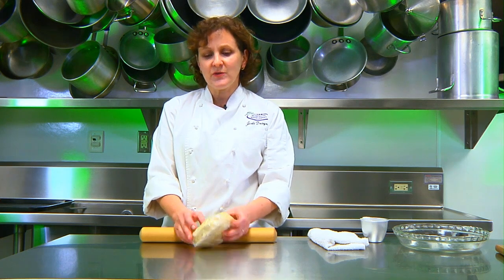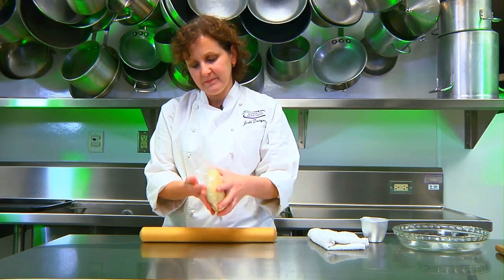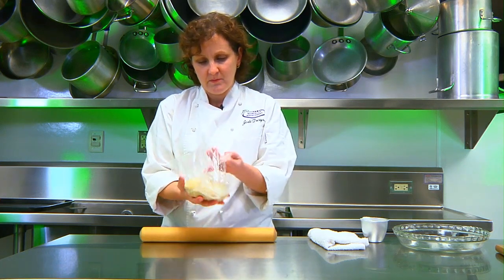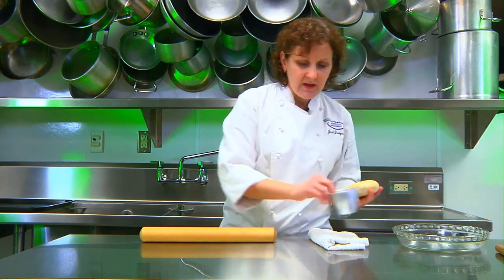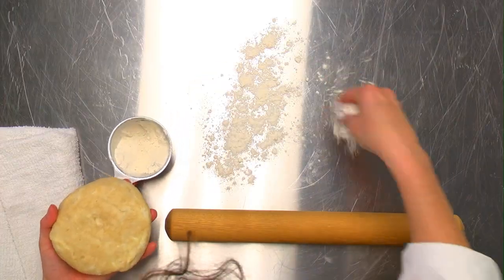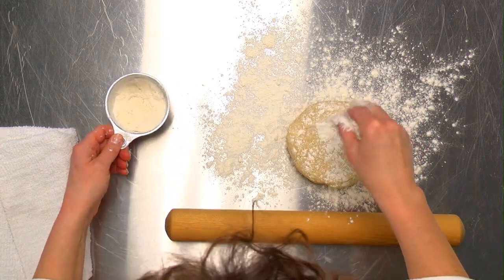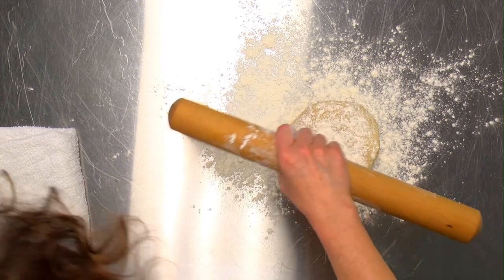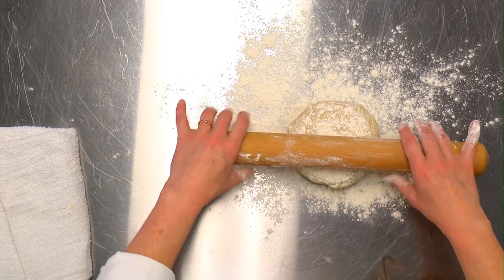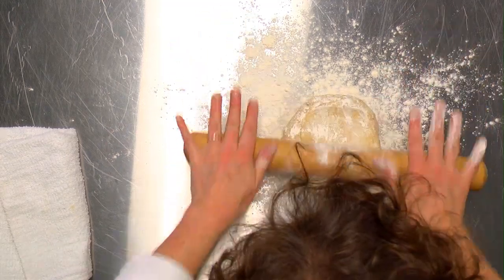Once the pie dough has chilled, unwrap it. You need a decent amount of flour on your table, on the dough itself, and on your rolling pin. You don't want to use too much flour because it'll make the pie dough too thick, but you need enough so that it won't stick.